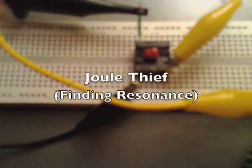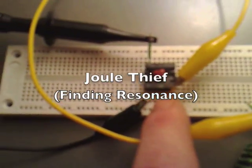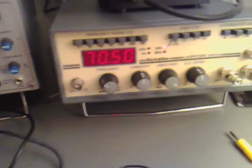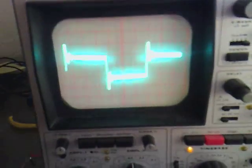I've got my small dual thief coil that I've made, and what I'm doing is I'm pulsing it with my frequency generator and I'm looking at the waveform.